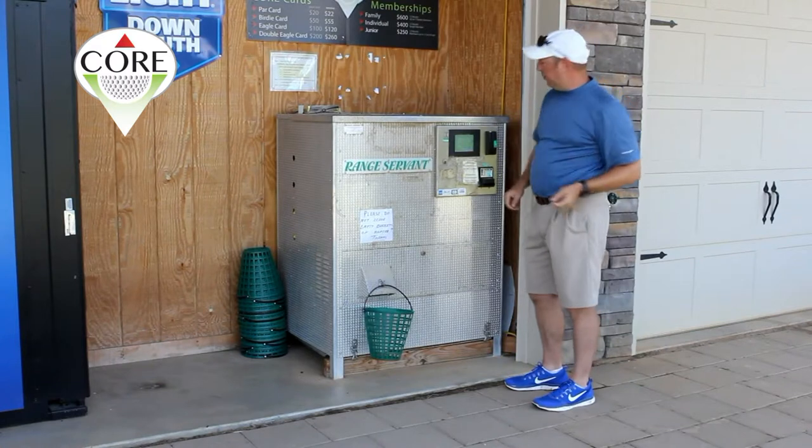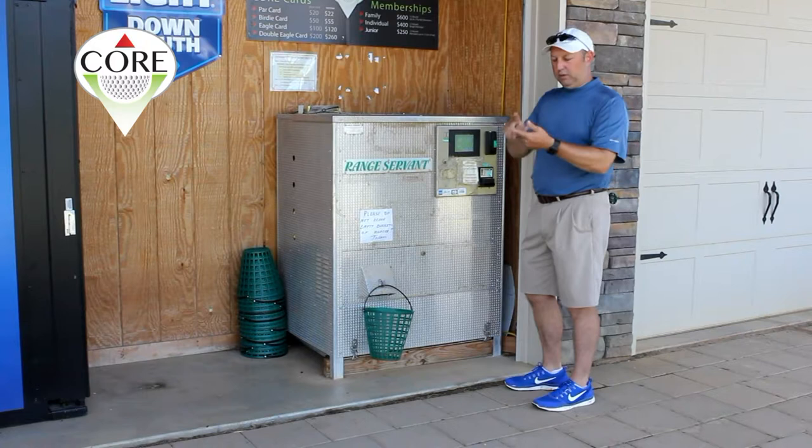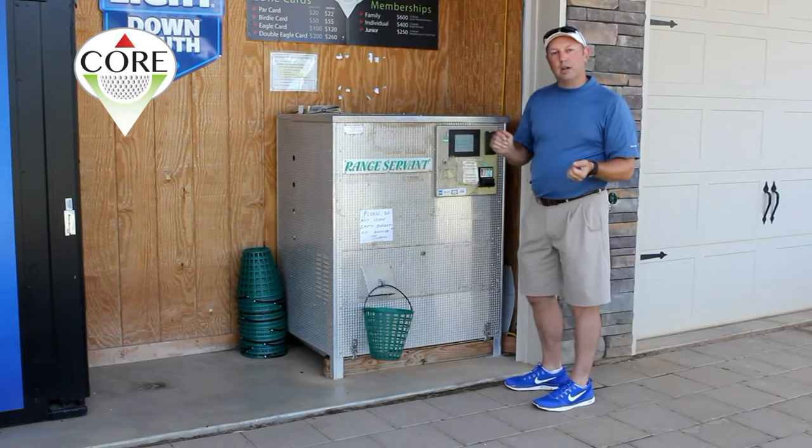Credit card works real simple — you can swipe a credit card. There are three different buttons you can push for balls: 25 balls for $3, 50 balls for $5, or 100 balls for $8.